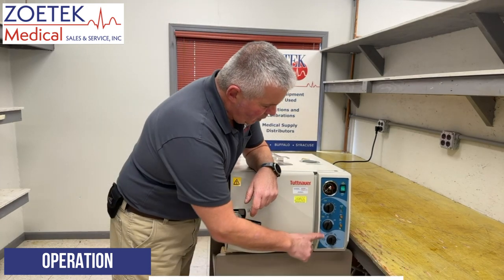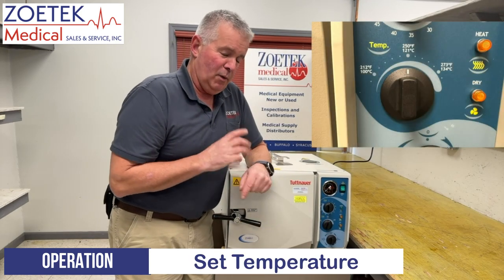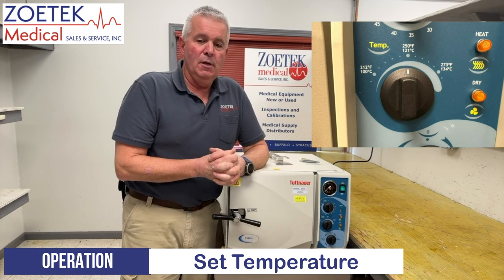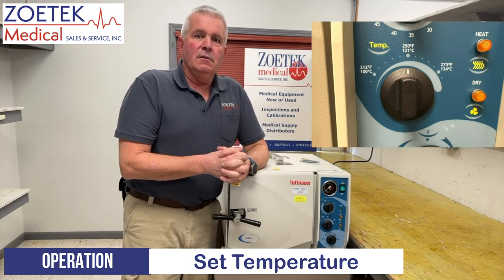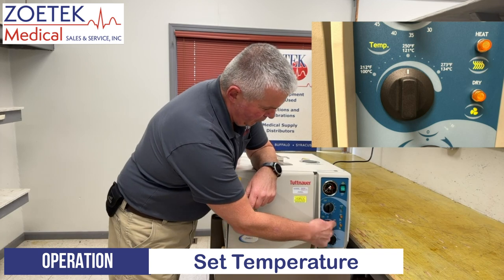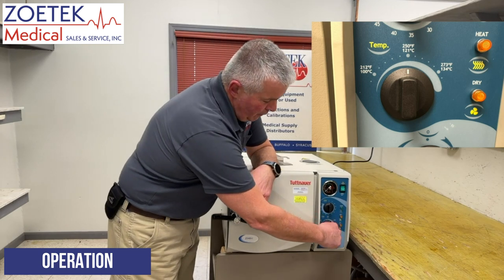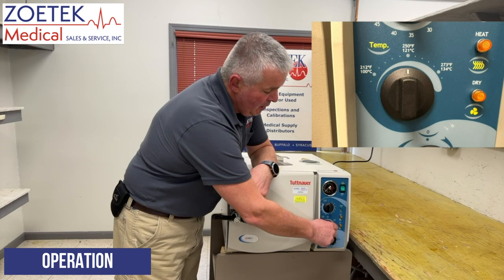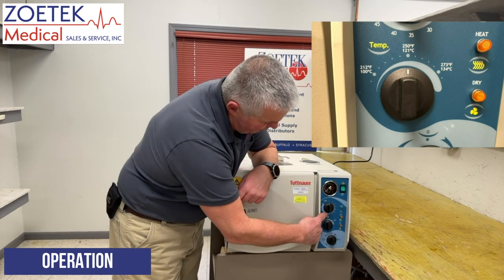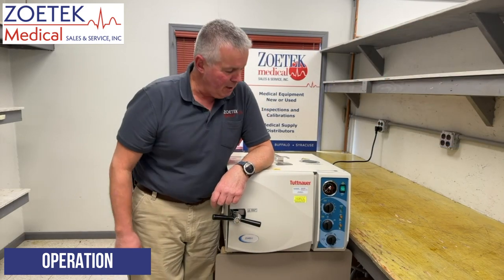At that point we want to decide what temperature we want to sterilize our instruments at. You would reference whatever your facility policy is for that. Typically you'll be between 250 and 270 Fahrenheit, or 121 and 132 Celsius. You can turn the second knob from the bottom — this is your temperature knob — to the point where you want it. So if we want 250°F, we go to the straight-up 12 o'clock position. If you want a higher temperature, you turn it clockwise.